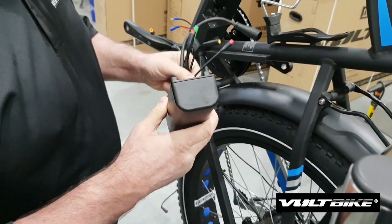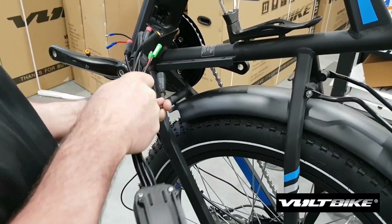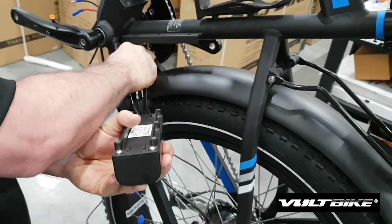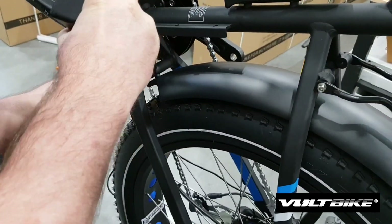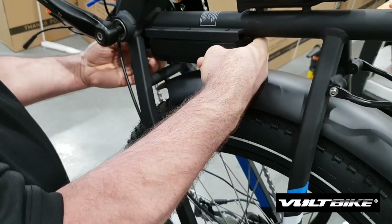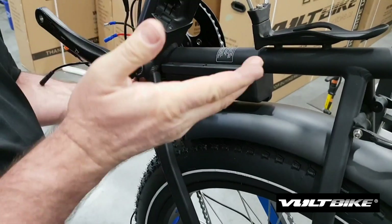This is our new controller and I'm just going to slide it into place where we took the old controller from. This is the easiest way to do that. The next step of course would be to secure this with our six bolts.